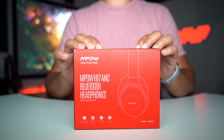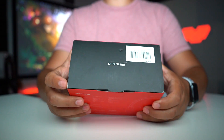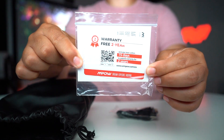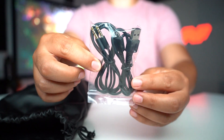What's up YouTube — right in front of me are the MPow H17 Bluetooth headphones. I'm going to unbox them, showcase them, and give you my opinions on how the quality feels and sounds. The paperwork mentions two years of warranty, double-sided headphone jacks, and a micro USB charging cable.